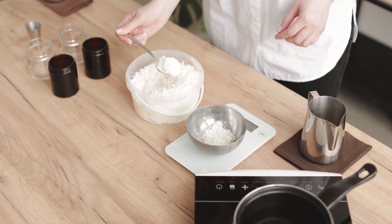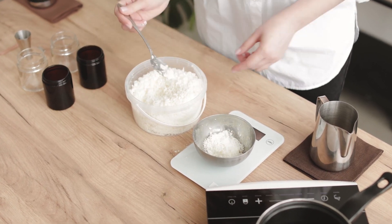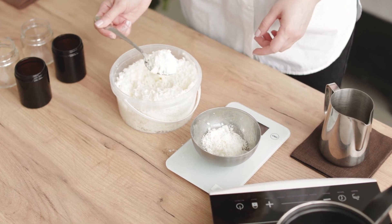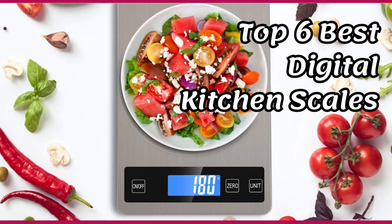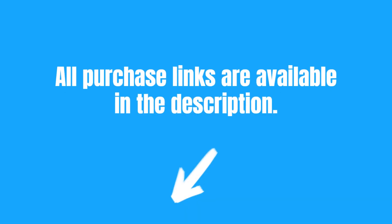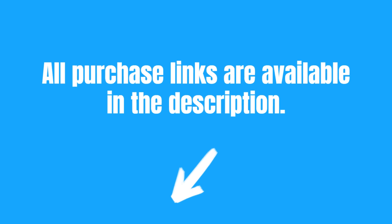Looking for precision and comfort in your kitchen? Want to weigh all your ingredients with maximum accuracy? Check out the 6 Best Digital Kitchen Scales on Amazon, curated by Beelume. All purchase links are available in the description.